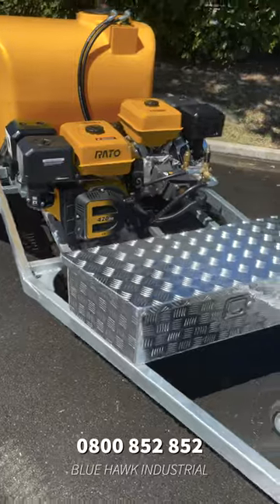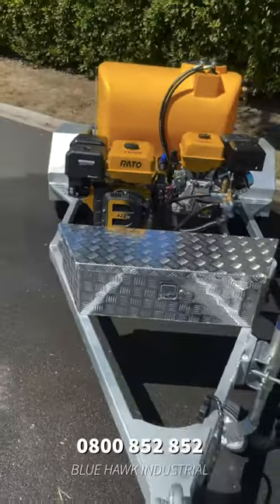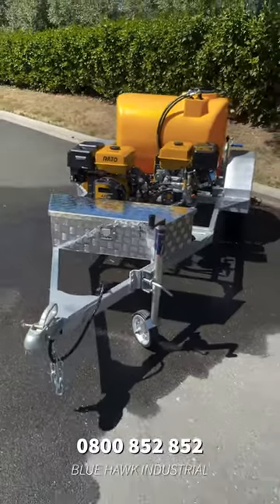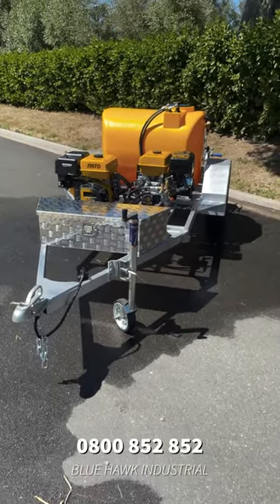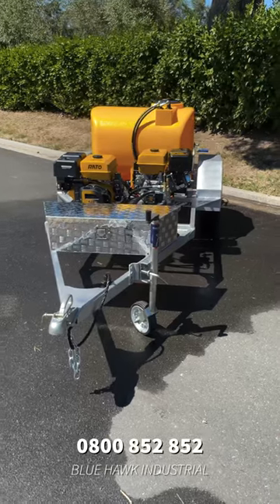I'd like to also just point out that we can customise the colour of the tanks to suit your branding as well. If this is something that you might be interested in, please do give us a call on 0800 852 852 to discuss it further.